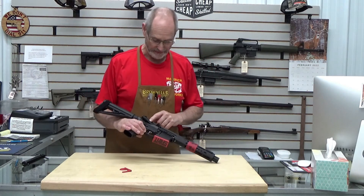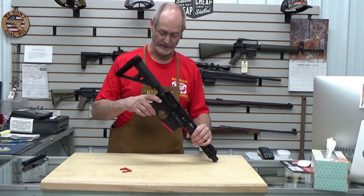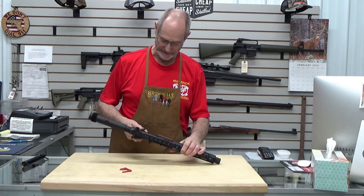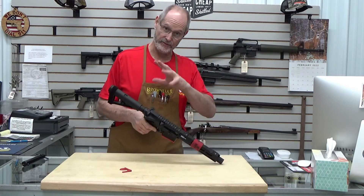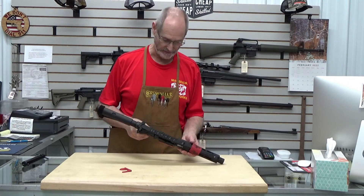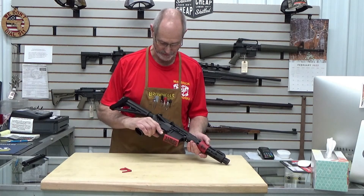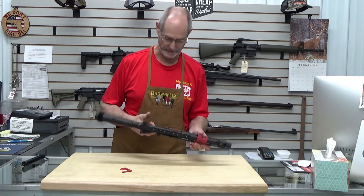One thing I noticed about this one too is that the safety lever is also ambidextrous — we have our safety on the right and left side. And it is not quite a 90-degree throw; it's a little less than that, around 50 degrees or so. So it doesn't have to go quite as far up as a lot of standard AR type safeties do, making it a little more maneuverable and a little faster.